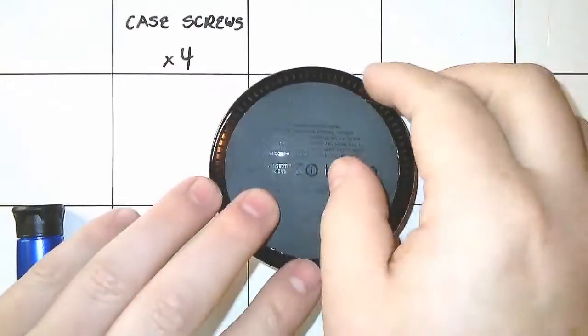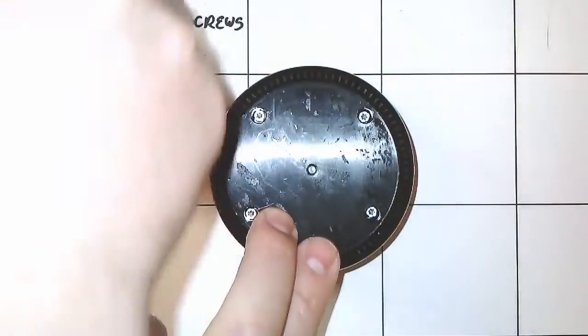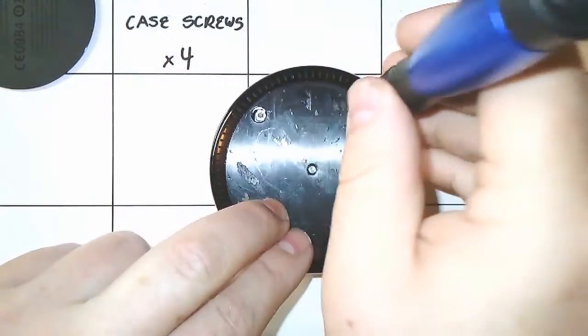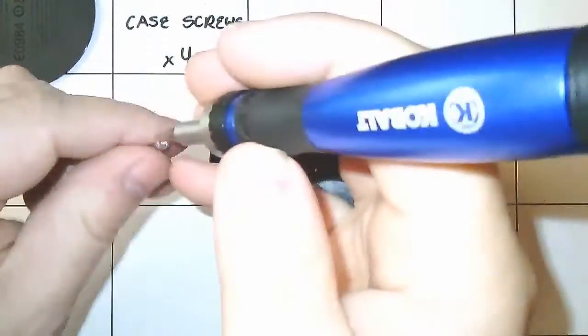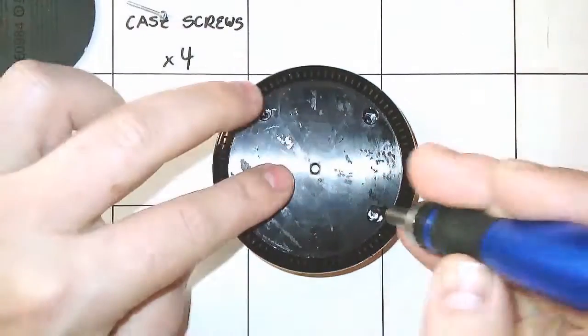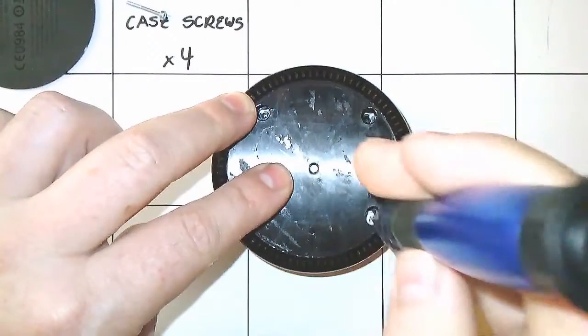The second edition of the Amazon Echo Dot is housed in a two-part case that is closed with four threaded case screws hidden beneath a soft plastic-coated vinyl sticker at the bottom of the device. Gently work your way underneath the sticker and lift it away from the case to reveal the screws. A few counterclockwise turns of a T8 screwdriver will loosen each screw for removal.